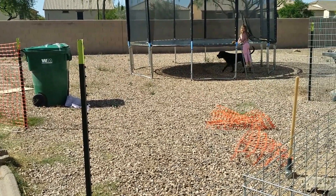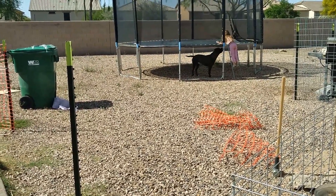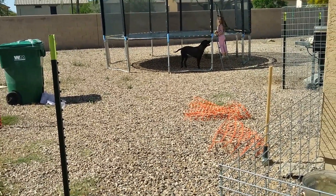She's going over to the trampoline. As you can see, that fence on the side on the ground was totally destroyed when we unwrapped it.